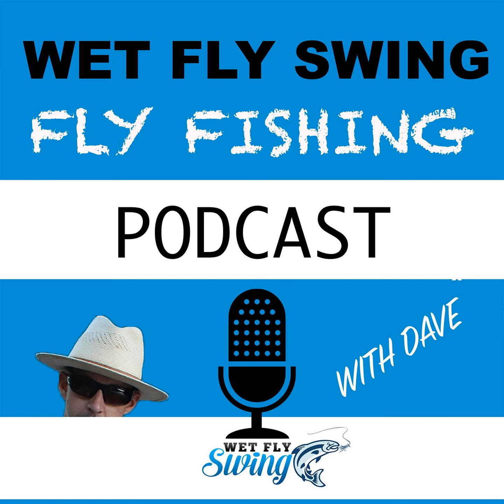That wraps up the 17 tips. I want to thank Devon Olson and Lance Egan and our other guests whose tips came directly from our podcast episodes. You can listen to those shows — they're all epic. Devon came on a couple of times and talked about his book, Tactical Fly Fishing. I hope you enjoyed this.